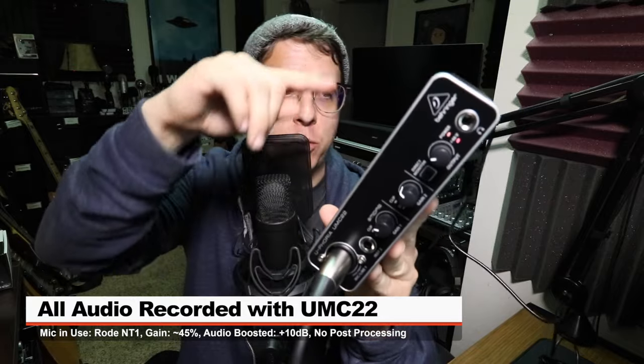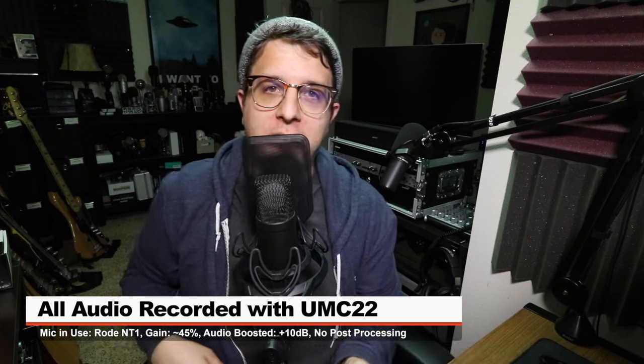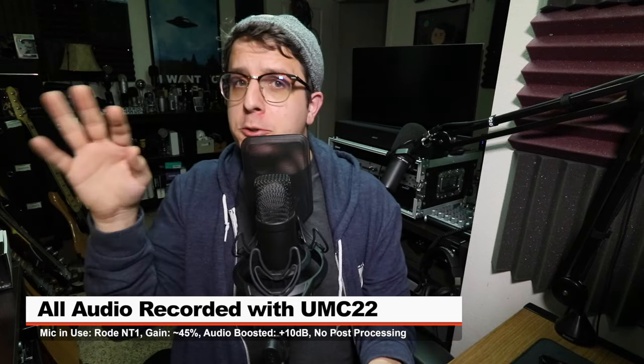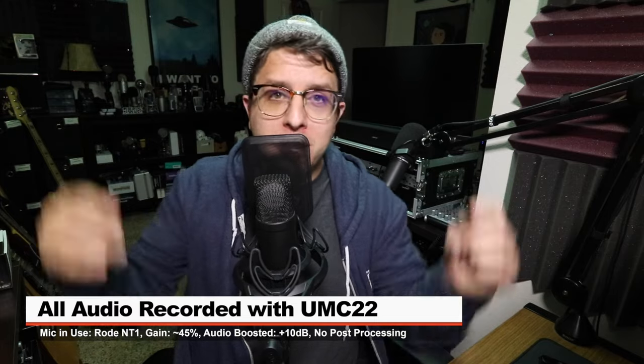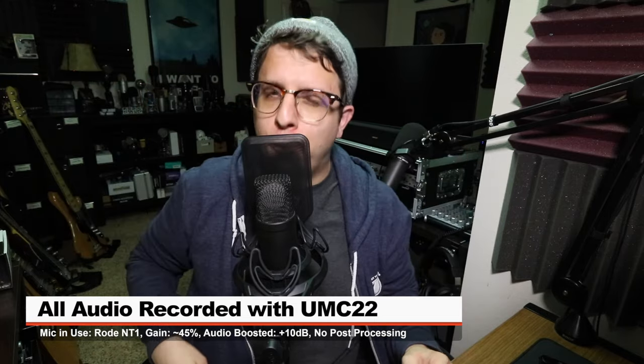If you are interested in this interface, it'll set you back around 40 bucks on Amazon — link in the description. For this video, I have the Rode NT1 connected directly to the interface with 48 volts phantom power turned on and the gain at around 45%. I will do no post-processing to the audio, but I may boost it in post, so make sure to check the description down below for more information.